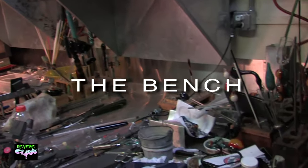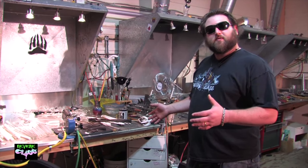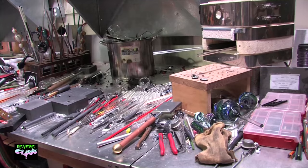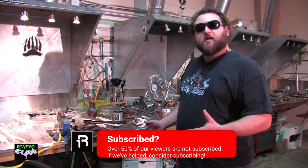Welcome to Revere Glass. I'm going to give you a little tour of the studio and show you some of the cool things we have here, give you some ideas of how you can build your own studio at home. Our benches are made to mimic what it would be like for an individual studio at home. Most of the lampworking industry is done at home in private studios with one or two stations, and each station here is made to be an ideal home station.